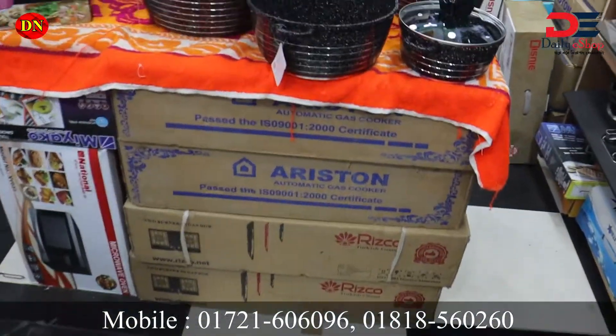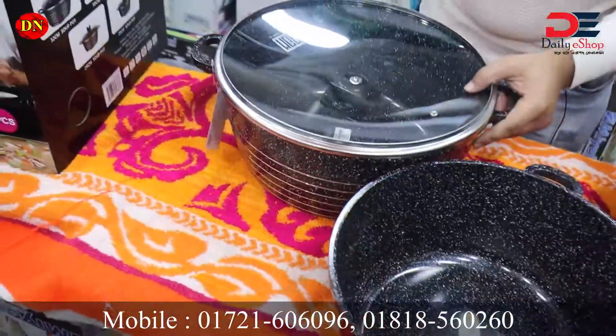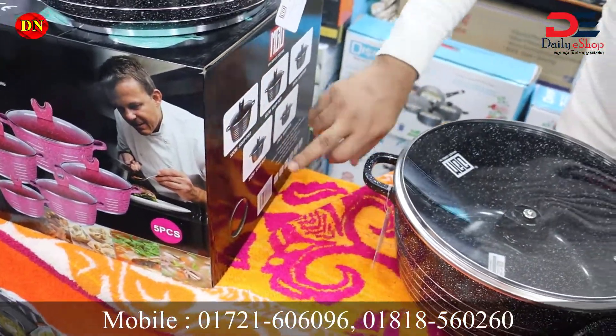I'm going to throw it to show you. The size — we have to note 24 cm for this set.